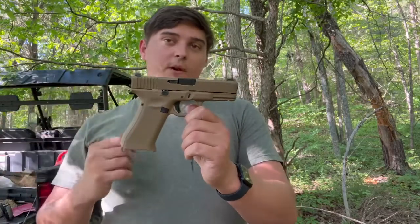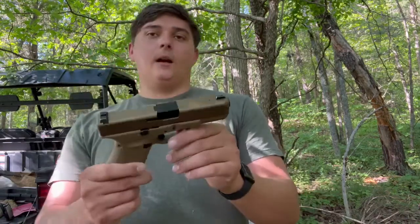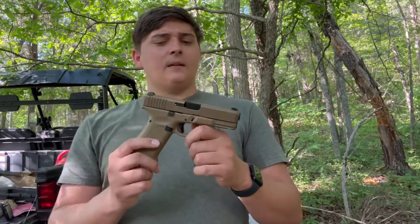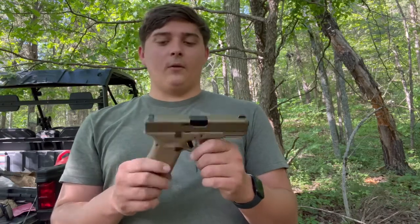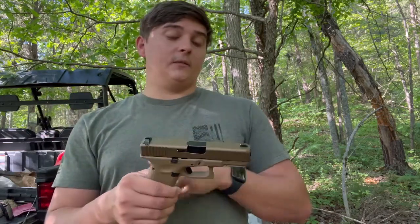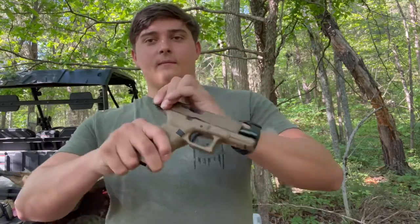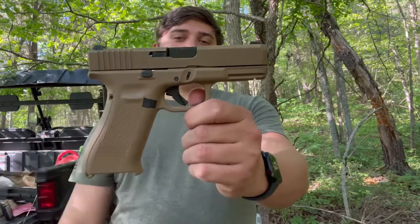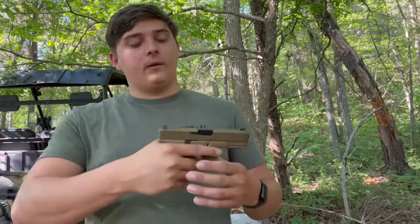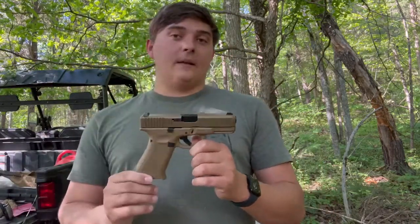What they did was take the Glock 17 frame, cut it shorter, and put essentially a Glock 19 slide on it. You might even be able to put a regular 19 slide on this gun — I'm not sure. If you want to see us test that, put it in the comments. Overall it's a super clean gun. I really like the trigger. Having that extra grip definitely helps with recoil. It's a nine millimeter so there's not a ton of recoil, but the extended grip definitely helps compared to a standard 19.